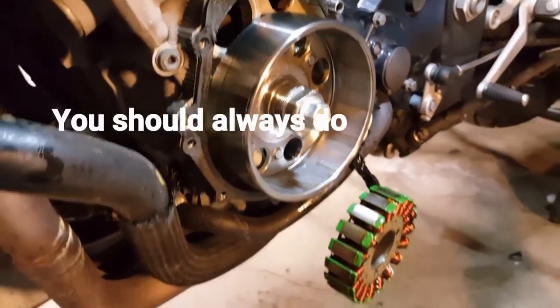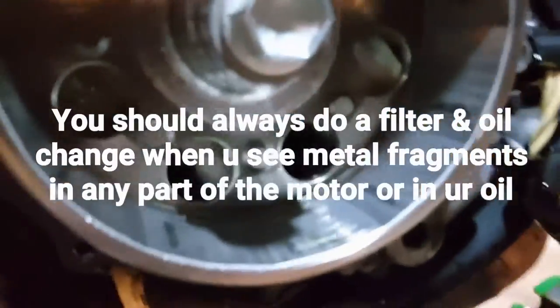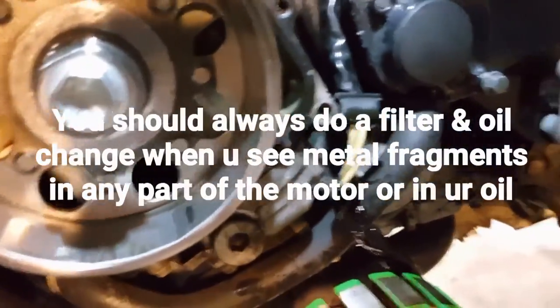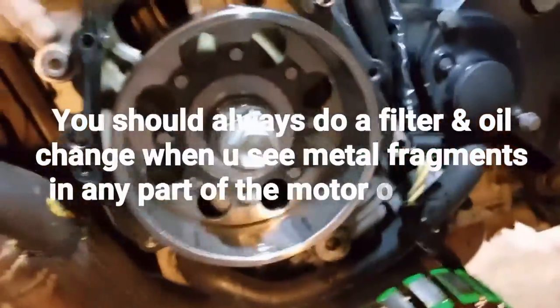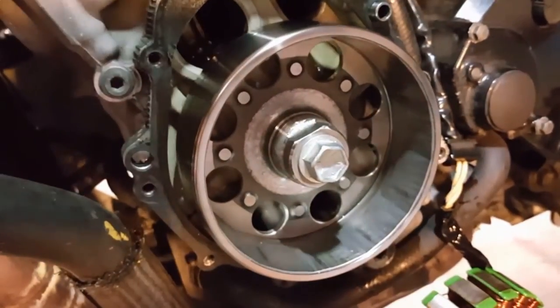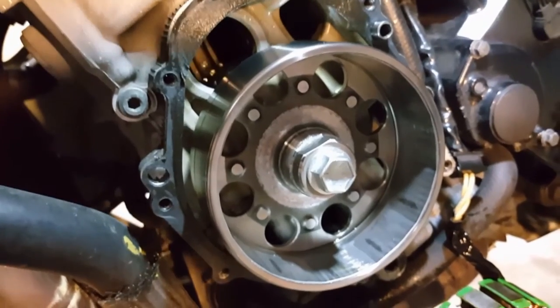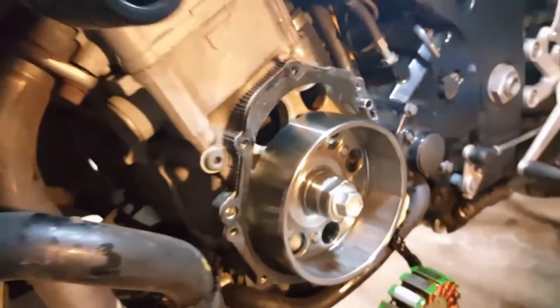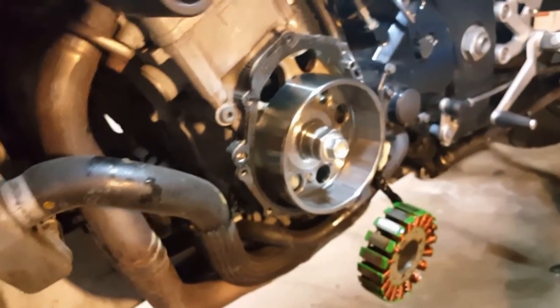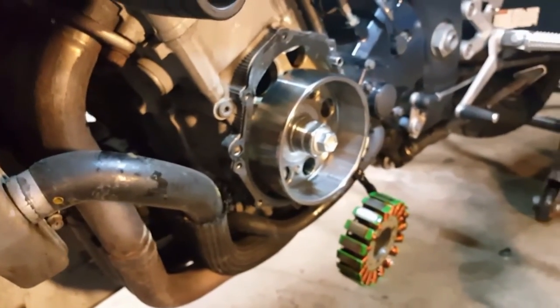I'm probably going to have to do an oil change as well, because I don't really know what got down into the holes in there. I can't get a good view, but I don't know what may have gotten into the engine, so I'll do an oil change within the next few days. I'm not going to ride the bike — fortunately it's Thursday so I only have one more day. I can drive into work; it's only a two-and-a-half-hour ride in the car.